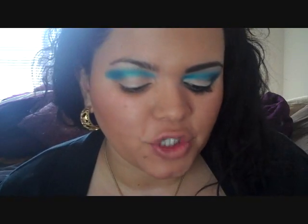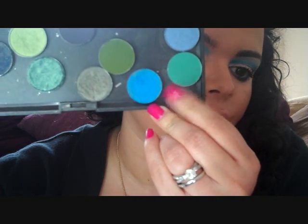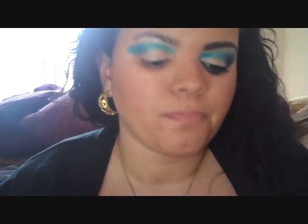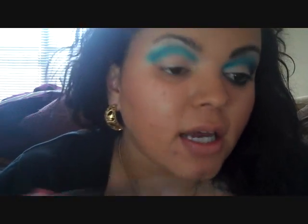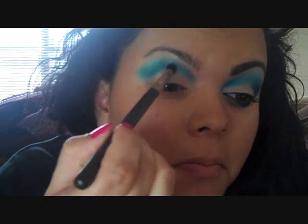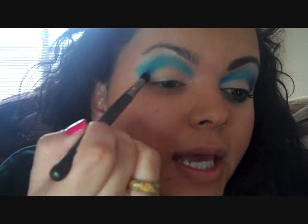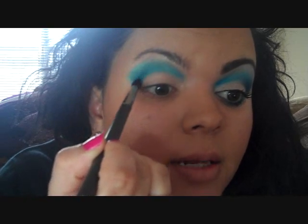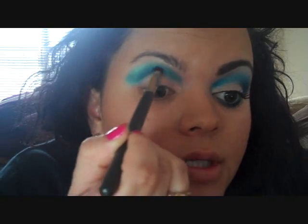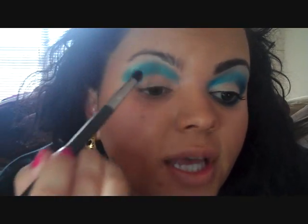Next I'm going to be using MAC's Electric Eel Eyeshadow — it's just a bright blue with a matte finish. I'm going to be using my 226 brush, and this color is going to go right in the crease where we started the Mermaid color. This is really just going to enhance that color. I'm going to go right in the crease all the way across and just blend it with the other color.